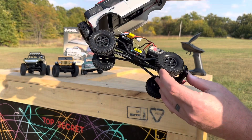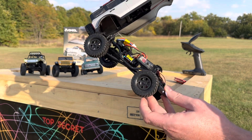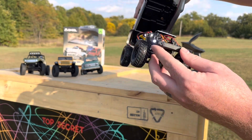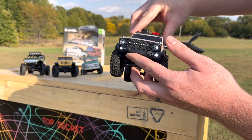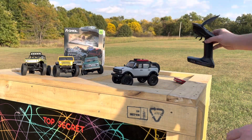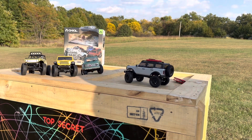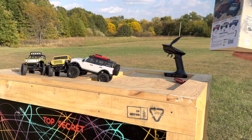Got your 2S motor in there and ESC. Shocks. Steering servo on the front. We're going to have to take this out and see what it can do on some hills. Doesn't seem to be too bad. There's a charger.